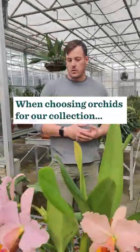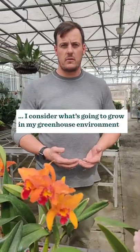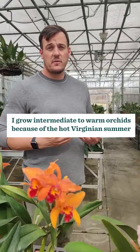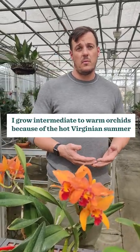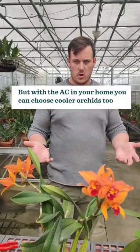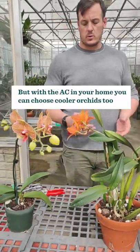When I'm choosing orchids for the collection, I always think about what is going to grow for me here in Virginia and the conditions I have in the greenhouse. In Virginia, I grow more intermediate to warm orchid species because our summers get so hot here. In your home it might be a little different — if you're in air conditioning you might be able to keep it a little cooler.